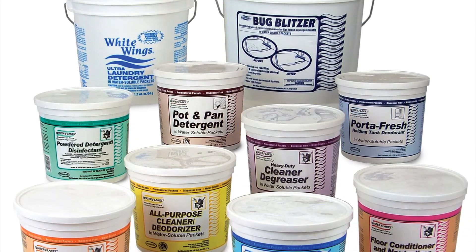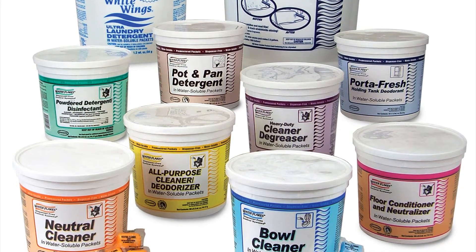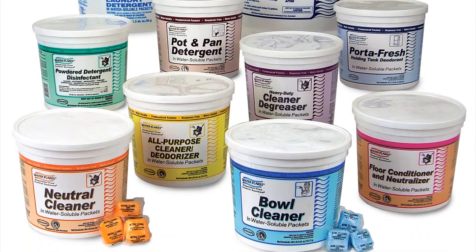Water flakes give you the same great advantages as one packs: no waste, no confusion, and point-of-use mixing without dispensing equipment. They're shipped in your choice of lightweight storage tubs or larger size reusable pails, and are offered in 10 popular formulations.